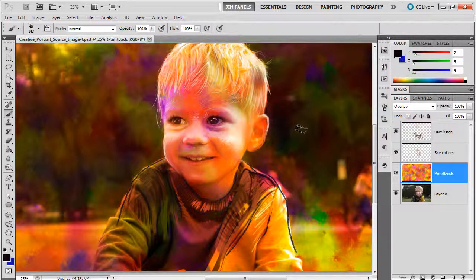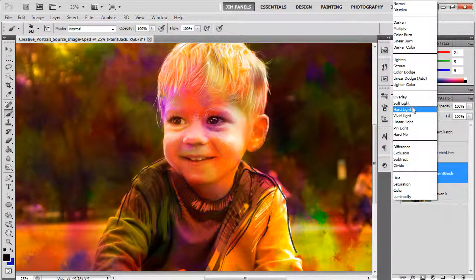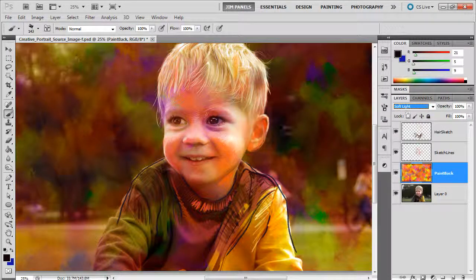Also, I believe that overall the painted background is a little too vibrant in overlay mode. So I'm going to try soft light and see how that looks. It's a little bit less over the top, so I like that.